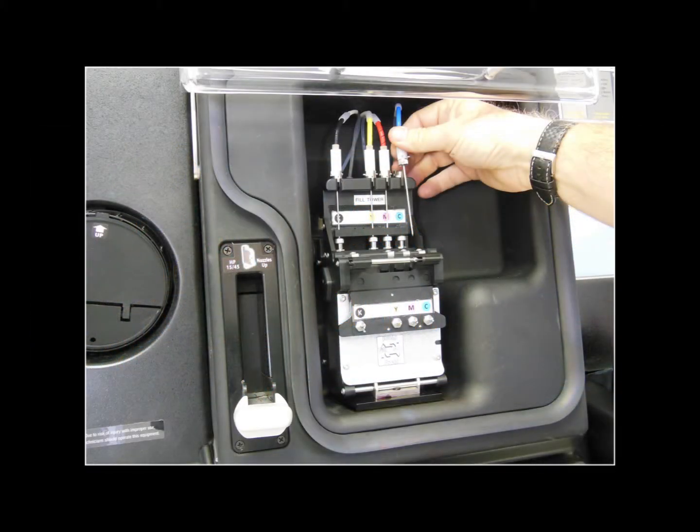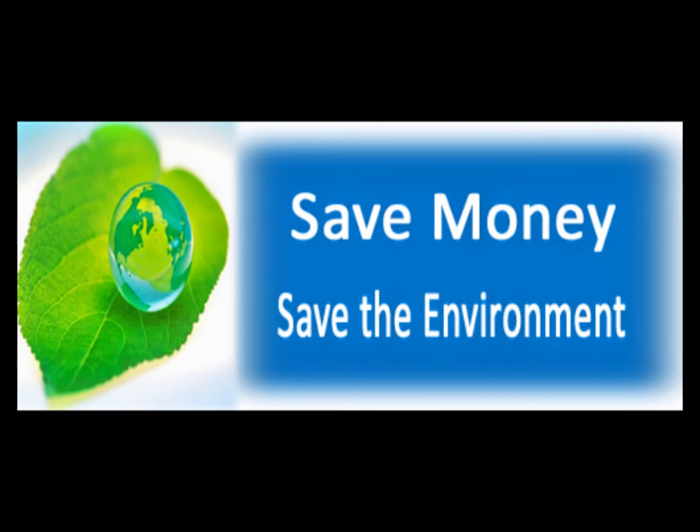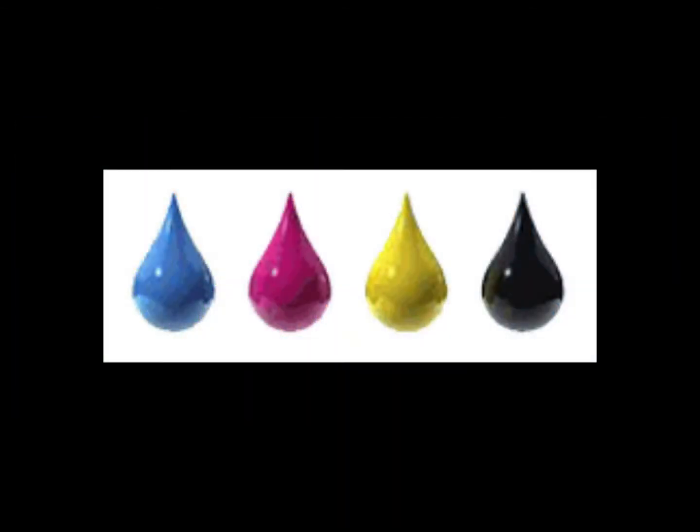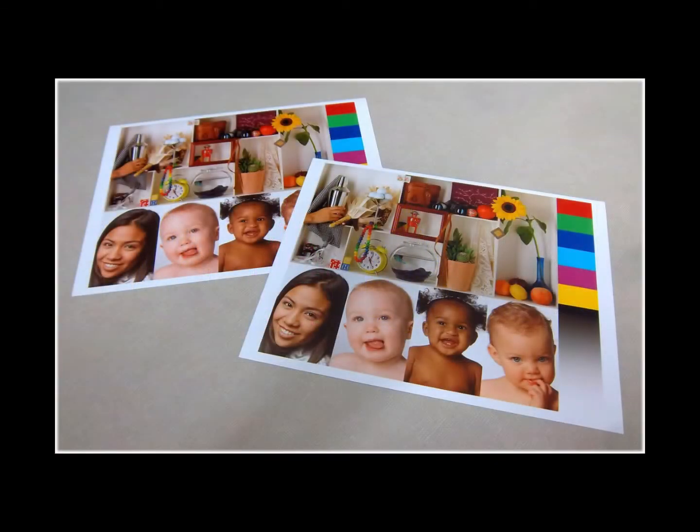If you have never refilled your cartridges before, the process is simple and usually takes less than an hour. In addition to the money savings, it is good for the environment since you get to reuse your ink cartridge over and over. As America's number one alternative ink source, give us a try and we're sure you'll be pleased as our ink quality rivals that of the original manufacturer.